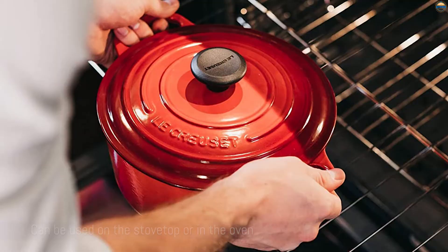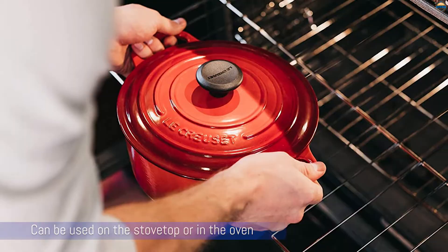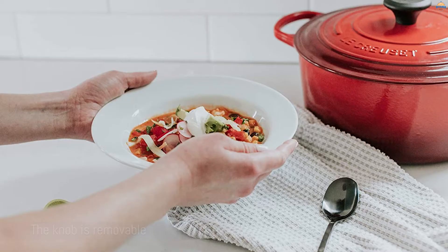The knob is either metal or a composite material that's safe to 500 degrees. For more versatility, the knob is removable, so if you need to cook at an even higher temperature, you can buy a replacement metal knob.